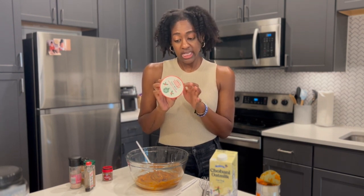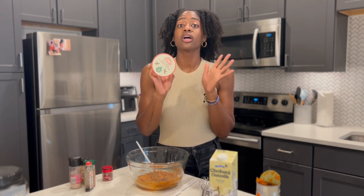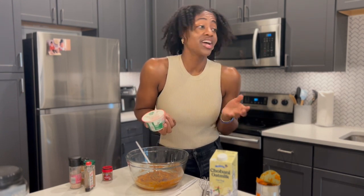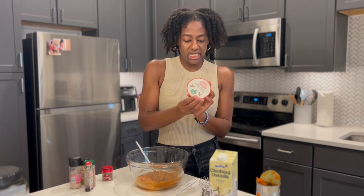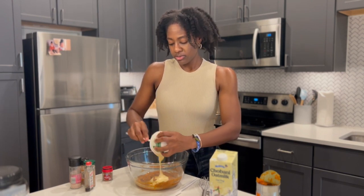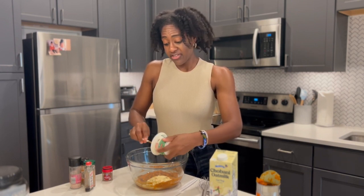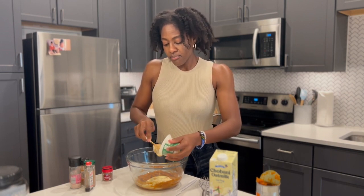This eggnog Greek yogurt is a Trader Joe's specialty. If you don't have it, you could use regular vanilla Greek yogurt or a nonfat plain, or sub out for another flavor if you want a creative adventure. This is right about five to six ounces of a flavored yogurt of your choice — have fun here. This helps to keep the muffins super moist, especially because we're going to be adding protein powder.